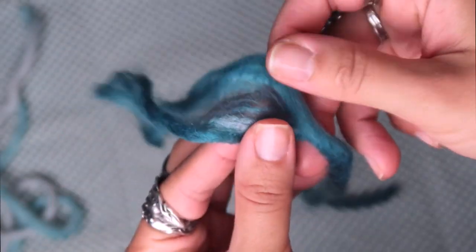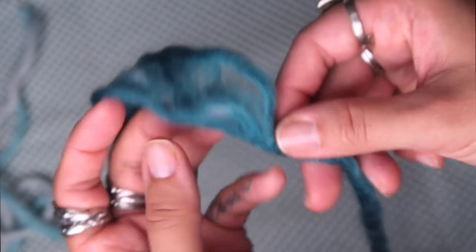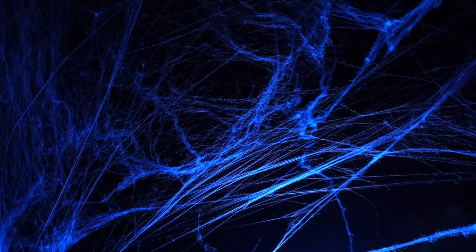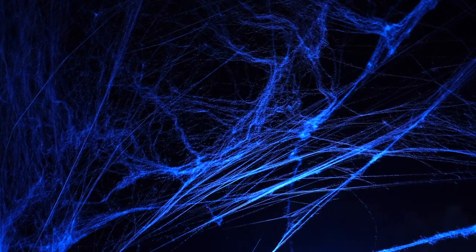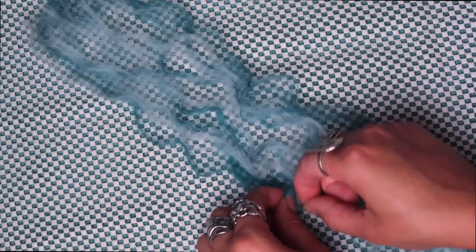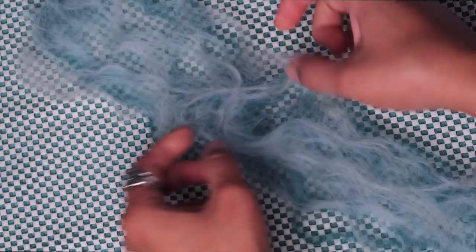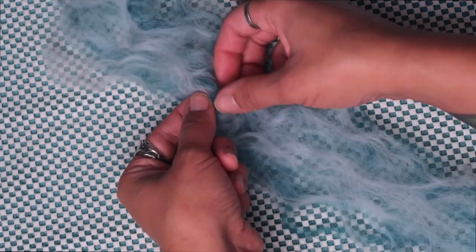Whether you're working with multiple colors like me or a single color, this step is the same. Take each strand of yarn that you've cut and just start stretching out the fibers. It helps to think of it like spider webs — those decorative spider webs you put up on Halloween — you want the fibers to be as stretched out as possible, with no big clusters stuck together. For those working with multiple colors, repeat that process for each color, then lay it down on the piece before it and begin blending the colors together by continuing to separate the fibers.